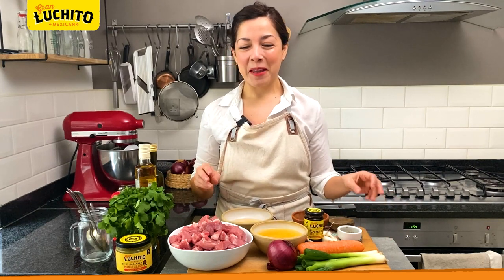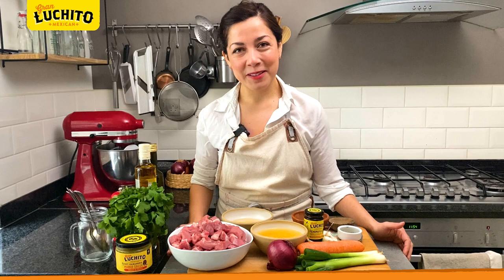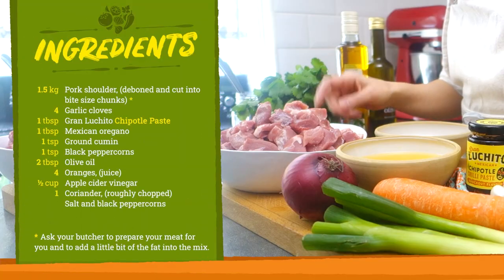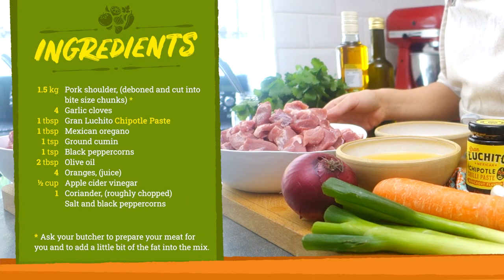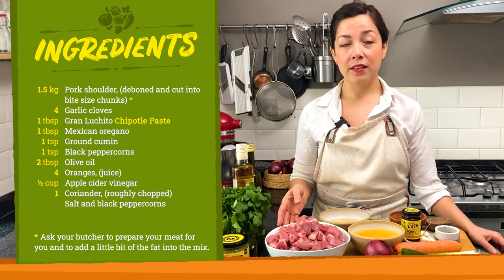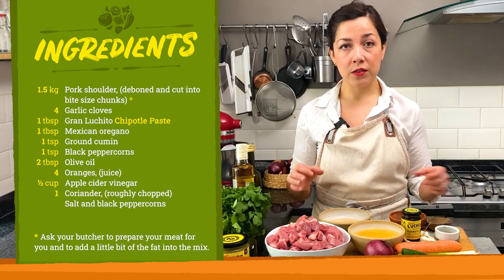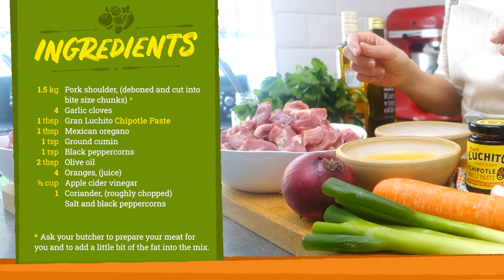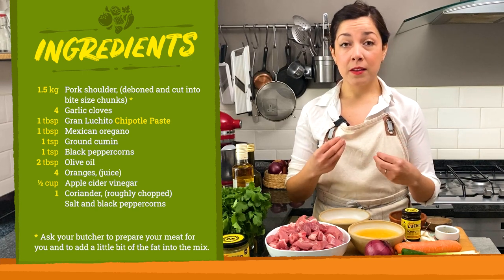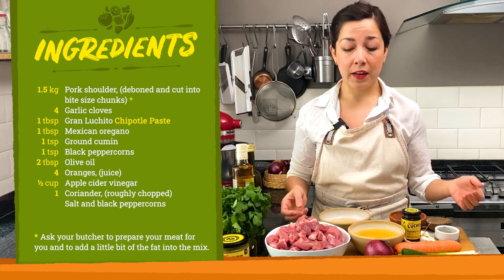Now for our version today we're gonna make a home version of this, with way less fat but every bit as delicious. For that we're gonna need a kilo and a half of pork shoulder. Just ask your butcher to cut it into bite-sized pieces and keep some of the fat in there as well, because that's going to keep your carnitas moist and give them a lot of flavor.